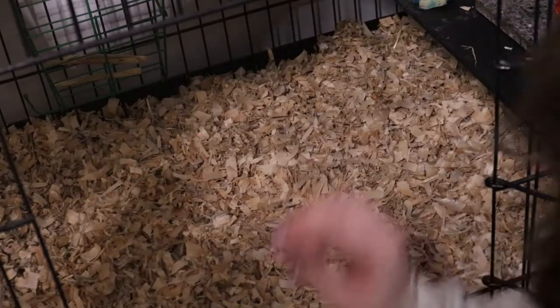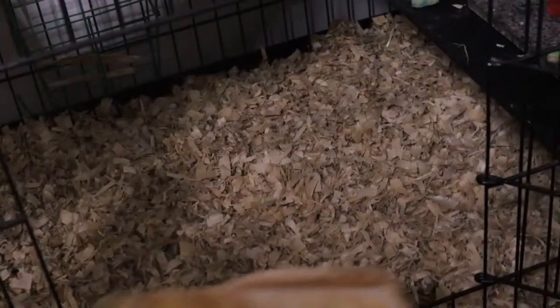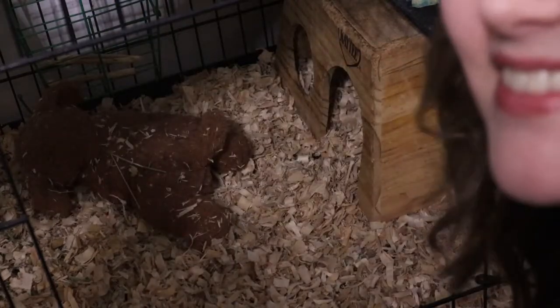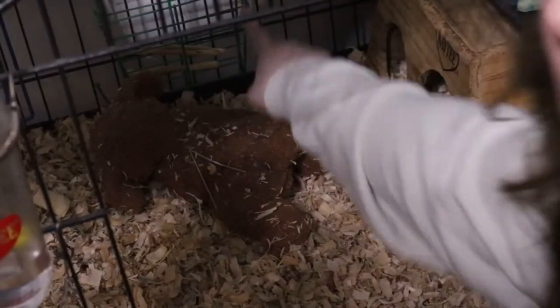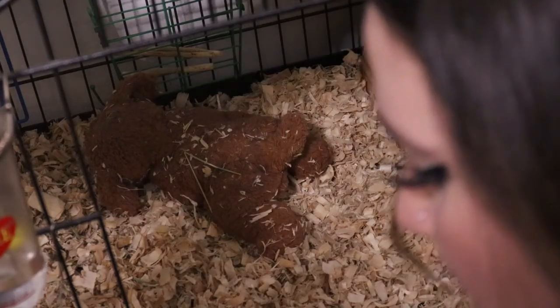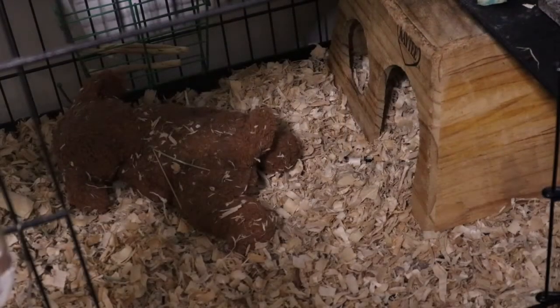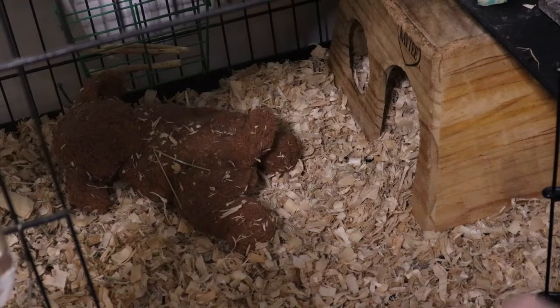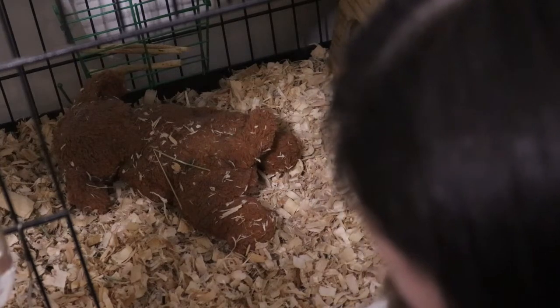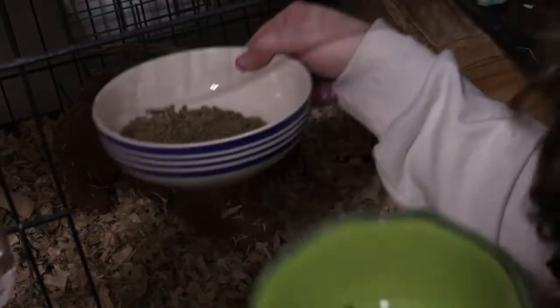That's how you clean a chinchilla cage. I'm going to put their little house back, put their stuffy back in, and all their toys are on the second shelf so I'll leave them there. I put the sticks back — they'll be out of there by the end of the night, I'm sure. Now I'm just going to give them some fresh food. The food I'm going to be giving them is Oxbow Essentials for chinchillas. I basically just give them a bowl fill like that and put it right next to their water.